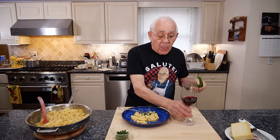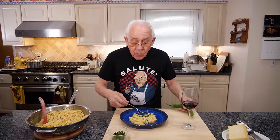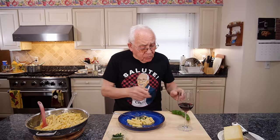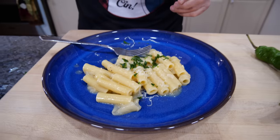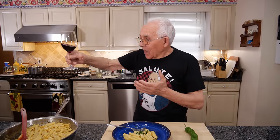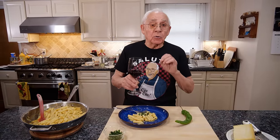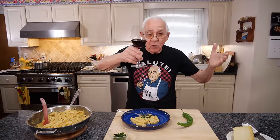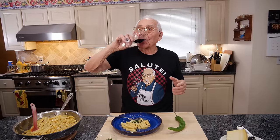It's so good! And with the glass of wine — Sette Stelle — oh, it goes hello! Chin-chin, salute. It tastes really good. TikTok did a really good job. I want you to taste it and let me know. Chin-chin, salute with the Sette Stelle, my wine. Chin-chin. Oh, seven stars!